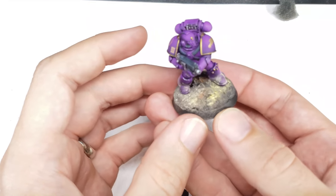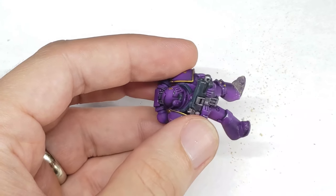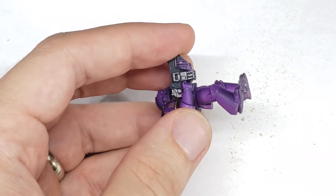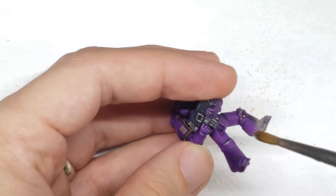I decided to put this marine on an Urban Rebel base as I envisioned him on the war-torn battlefields of something like Isstvan III or Terra. I also added a little bit of dry weathering powder around the lower legs to tie the model to the base better, and I feel the yellow of the weathering powder really contrasts nicely with the purple of the armor.